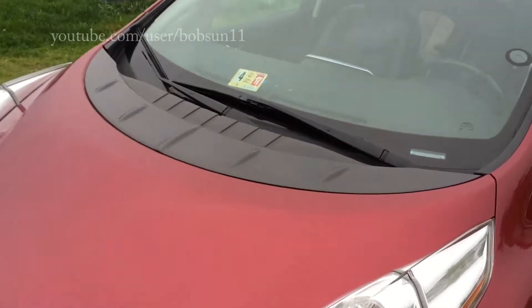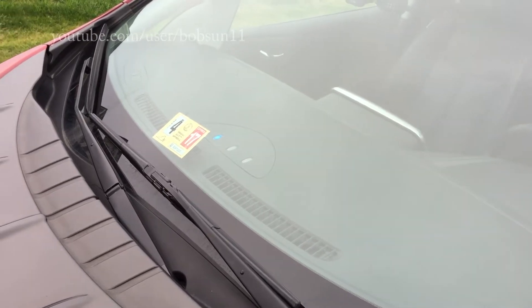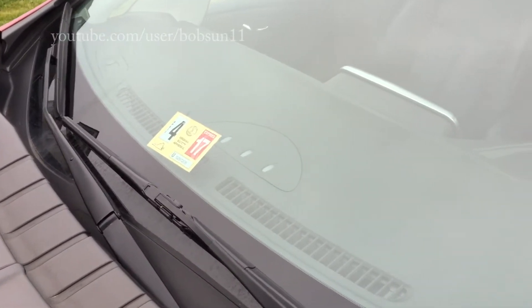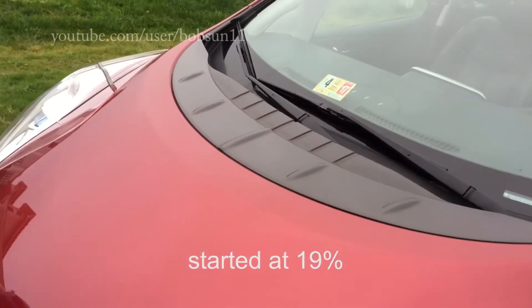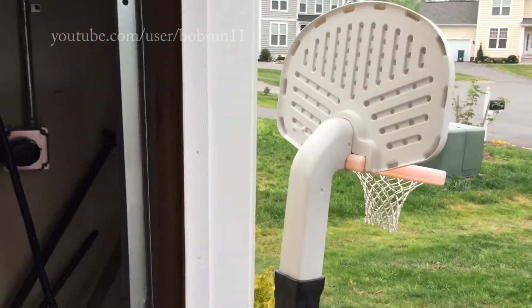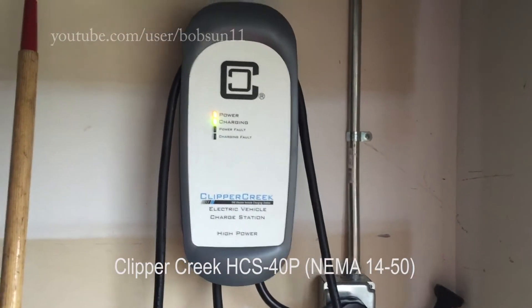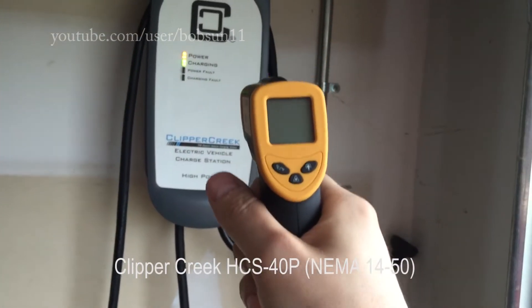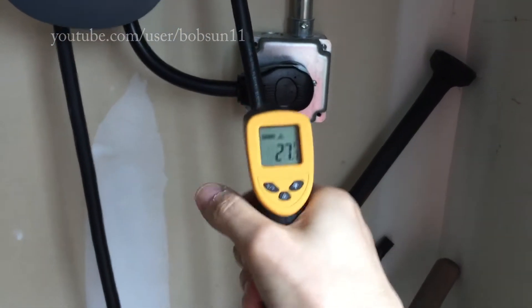Hey YouTube, how are you today? So today I'm going to measure the temperature on the cables while charging. As you can see, I just started charging — one light means it's probably below 30%. Here is my favorite charger, 40 amps, and here I have this thermometer, so I'm going to start by measuring the cables.